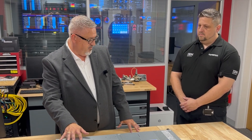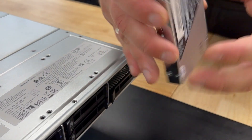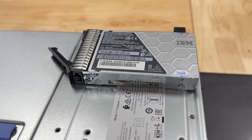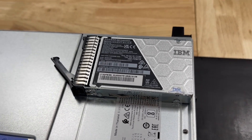The key to that performance in particular comes from the flash core modules at the front. As we pull one out, we can see how compact they are and yet so powerful. These ones are 9.6 terabytes, but you can get 4.8 terabytes, 19.2 and 38.4 terabyte modules — 12 in total in a 1U format.